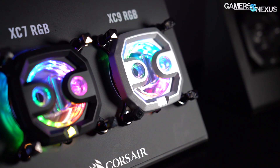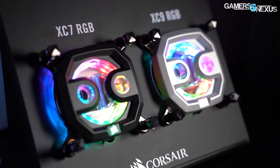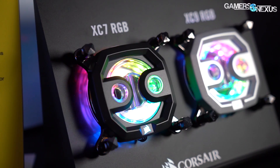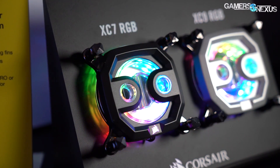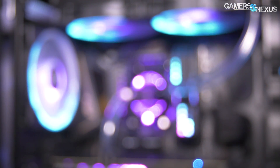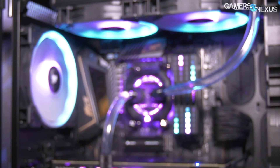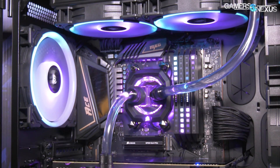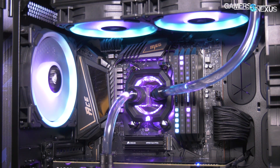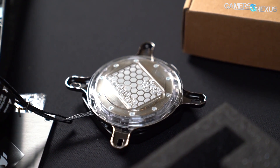For CPU blocks there's the XC7 and the XC9. It's $75 or $80 for the XC9. The XC9 is reserved for HEDT parts like Threadripper or Intel HEDT CPUs; XC7 for everything else. The XC9 has an aluminum pump cap and the XC7 has a plastic pump cap. There are 16 RGB LEDs on the underside that point down to the motherboard for an underglow effect. Thermal paste comes pre-applied in a hexagonal pattern — it looks cool, and there's a custom silk screen for that.